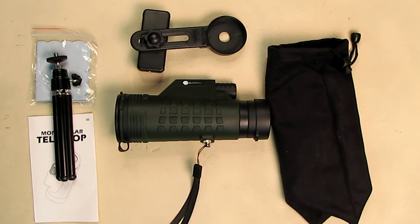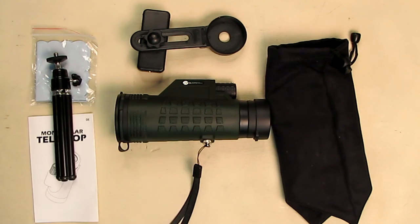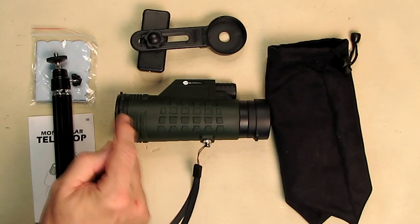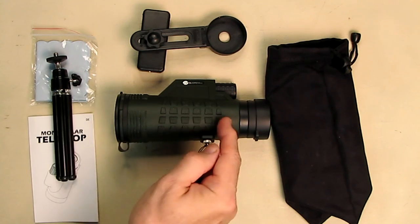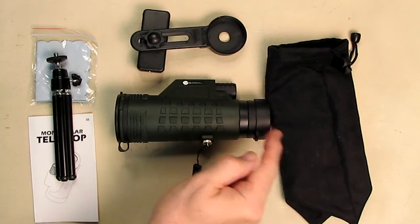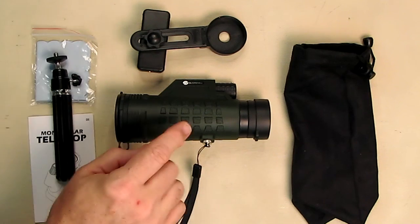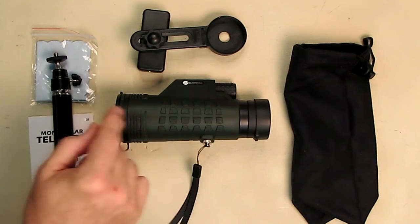It has an 18.5 millimeter large BAK4 prism inside. BAK4 prisms are considered the best type of prism — they use superior optical glass to produce clear images. The larger diameter lens captures more light, and the better BAK4 prisms let more light through, sending it right to your eye to produce a better light image. It also uses FMC multi-coated green film lenses in the front and back.